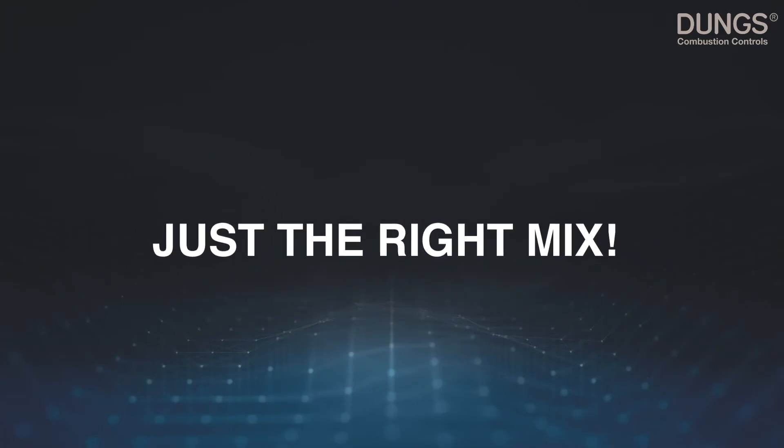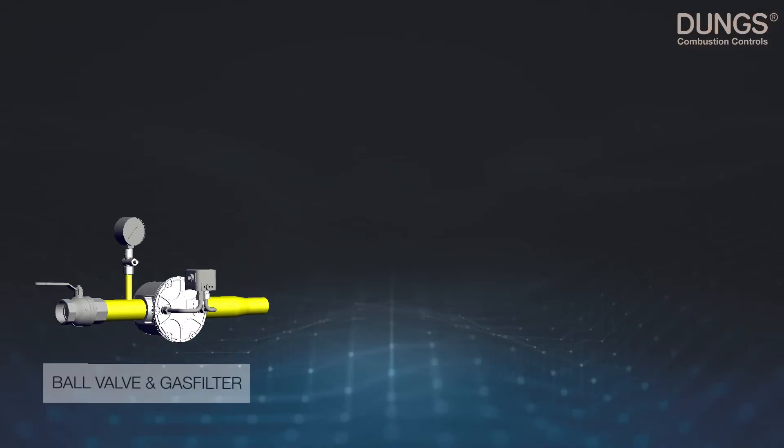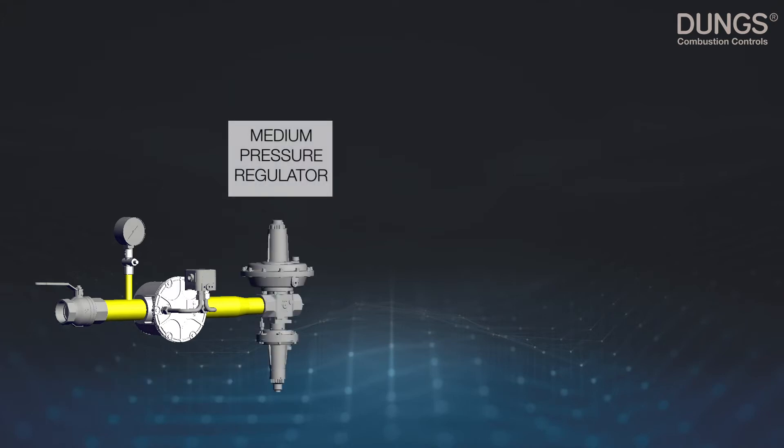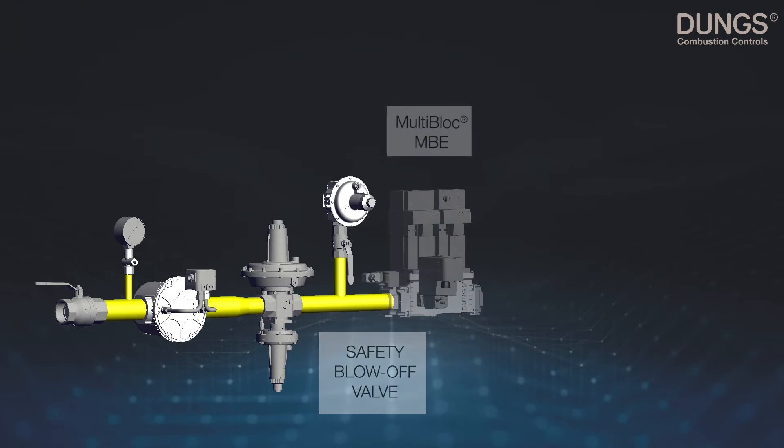With our VSA you get just the right mix for your application. Starting with a ball valve and a gas filter to provide clean gas, a medium pressure regulator to assure the right pressure is supplied to your application. To protect your appliance against over-pressures, the safety blow-off valve.